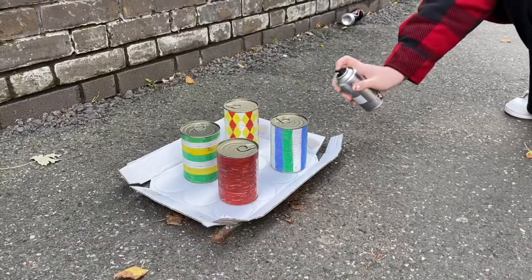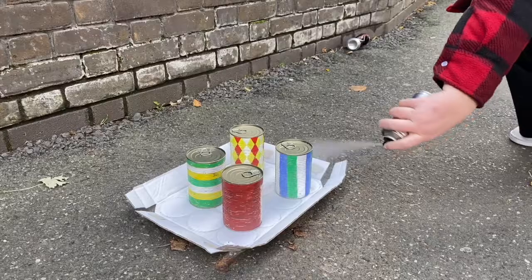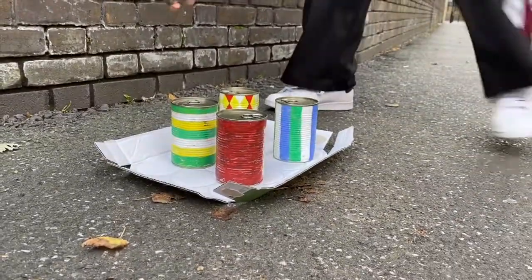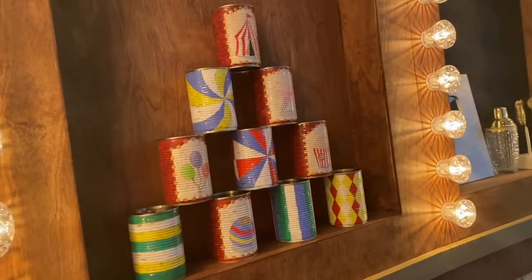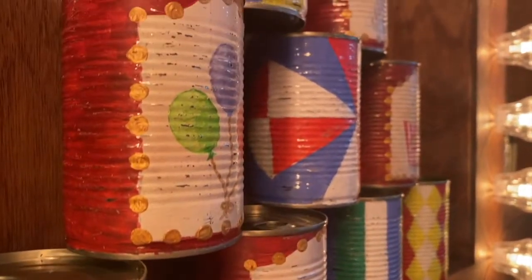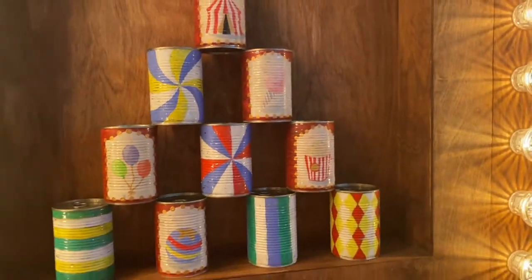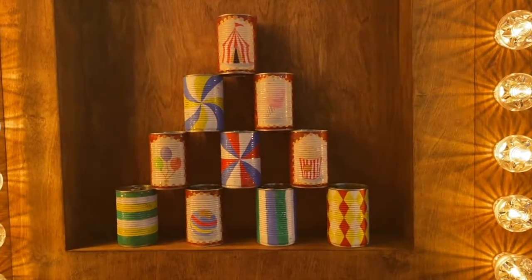Once that was done I sealed the cans with an acrylic sealing spray. If you're going to do this at home please make sure you do it in a well-ventilated area because this stuff stinks — it's absolutely disgusting. After they dried they were ready to go on set. I am so so proud of this — it's one of my favourite projects I've ever done. Let me know which one is your favourite down in the comments, and make sure you go check out the Fellas Season 2 Episode 1 to see them in action. I'll see you in the next video!